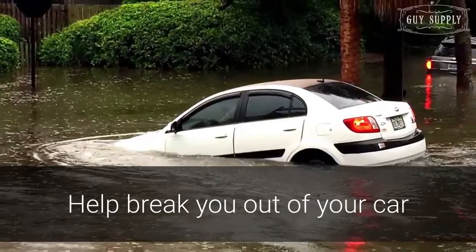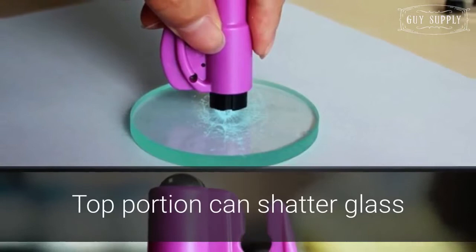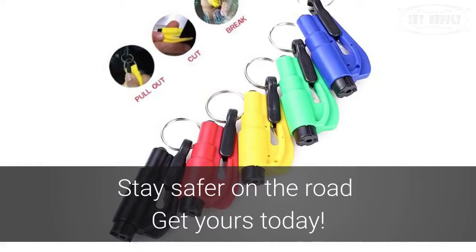The side of this clip-on keychain hides a small blade that can quickly cut free the confines of a seatbelt. To break out of your car, the top portion can be placed against the glass and effectively shatter it. Having the Auto Emergency Escape Tool in your back pocket is a great way to stay safer on the road.